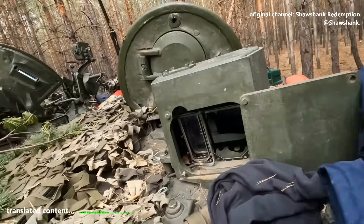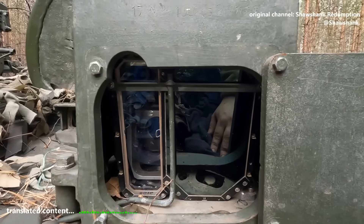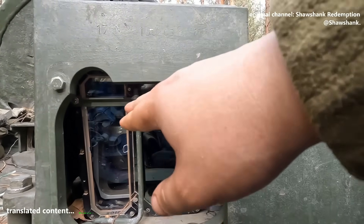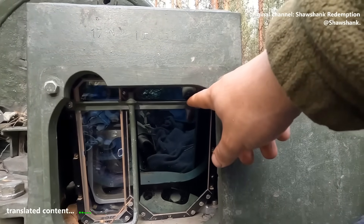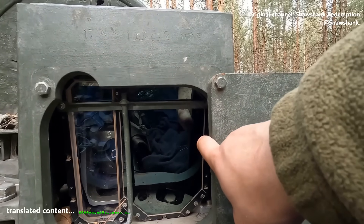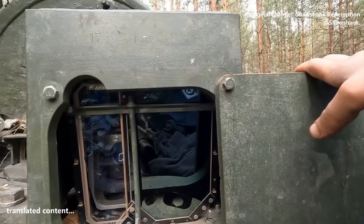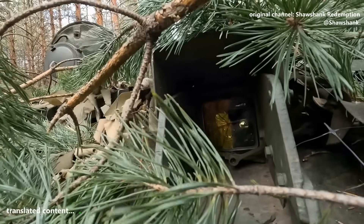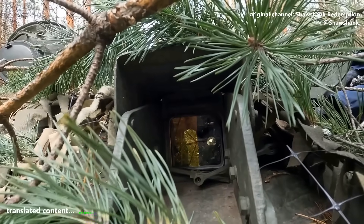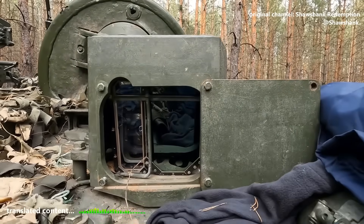Speaking of the SOSNA-U thermal sight, I wanted to touch on why its head is so big. This whole thing here is the output window, divided into four separate channels: one for the optical daytime channel, one for the laser rangefinder, one for the laser beam guidance system for missiles, and this big one here, made of gallium glass — that's the thermal imaging channel. The reason it's so large is to produce a higher quality image, because the matrix surface area makes a huge difference in image quality. For comparison, here's the 1A40 sight — it's got three channels: optical, laser, and missile guidance. See how small it is? And look how huge the SOSNA-U is — that's all because of the thermal channel. Naturally, the bigger it is, the easier it is to hit and damage.